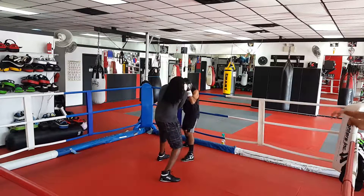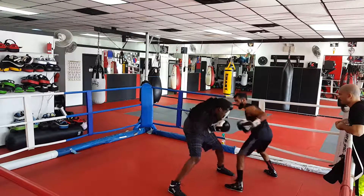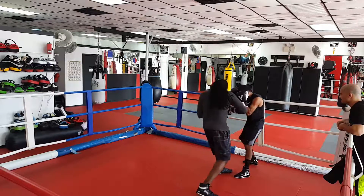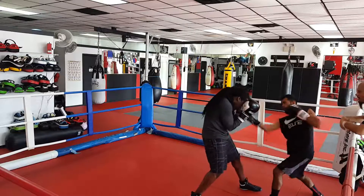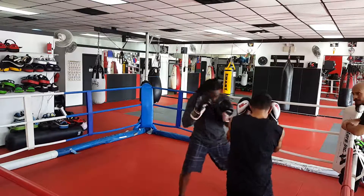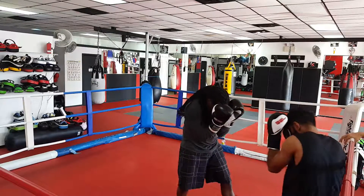Put those punches out there, Gemma. And step around. Good. And then step around. Make sure you step around — your hands are high. It's just like that. Keep that same pace. Very good.